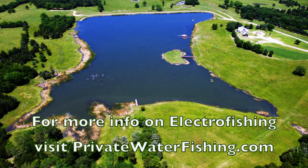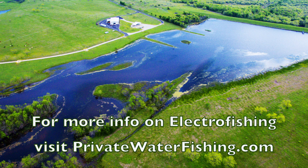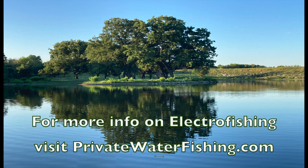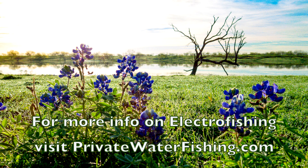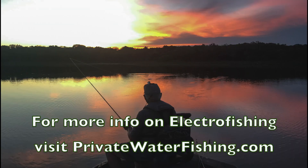I hope you enjoyed learning about electrofishing and how it helps us manage our lakes. Our goal is to give you great places to fish. Remember: one lake, all day, all yours, totally private. Check us out at privatewaterfishing.com.